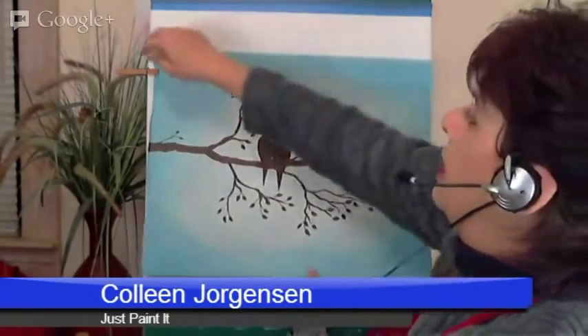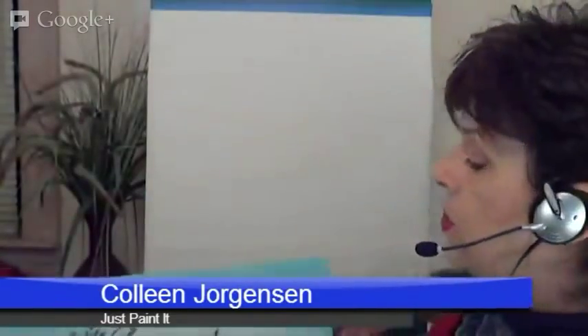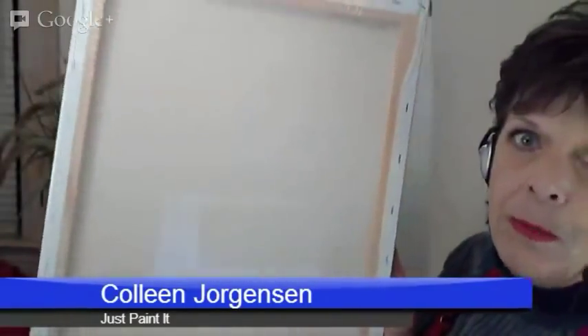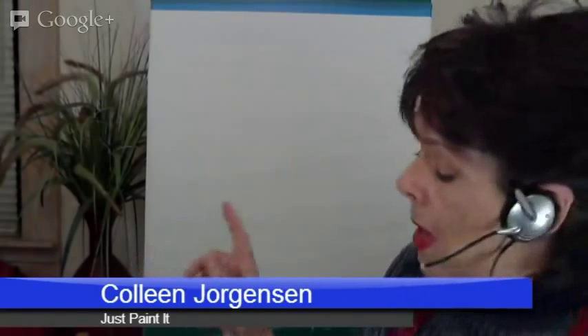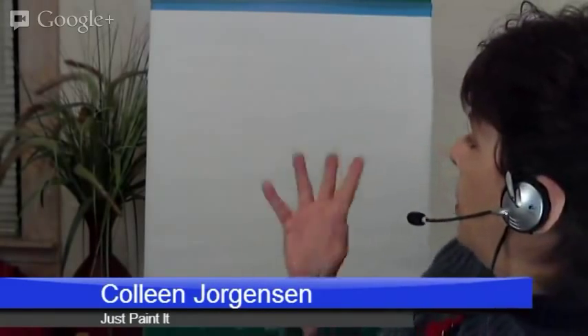I'm going to get rid of this and start with a blank canvas. In the classes, students are typically more comfortable with a stretched canvas, which is where it has the wood behind it. You can get these at any arts and crafts store as well as Walmart, and even drugstores have them now. This is geared for an 11 by 14 — you're welcome to go larger or smaller.